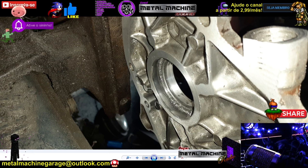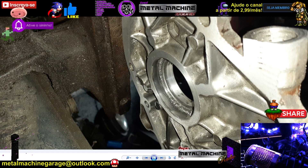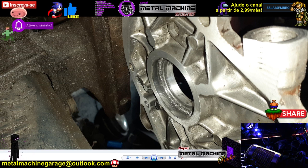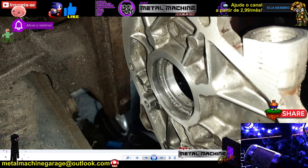Liguei numa loja de rolamentos e pedi o rolamento com essa especificação. O vendedor tentou perguntar que carro era, mas mandei dizer que era uma adaptação — porque se ele soubesse que era Versa colocava R$300. Disse que era adaptação e o cara cobrou R$80, de primeira linha. Então, antes de continuar, eu queria mostrar como funciona a questão de retentores para vocês ficarem ligeiros. Pega o telefone de uma casa de retentores que tiver na cidade.